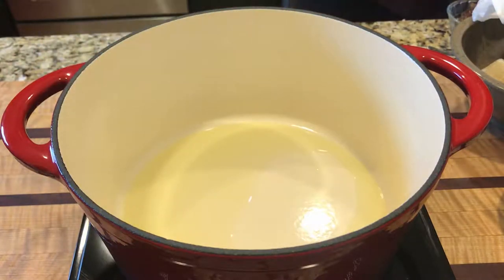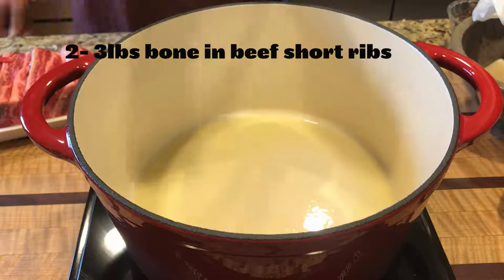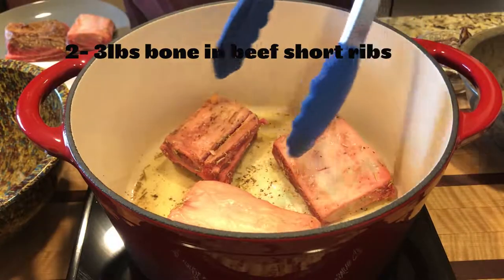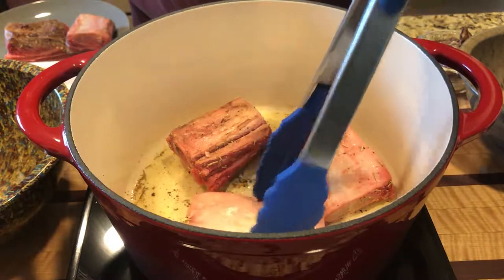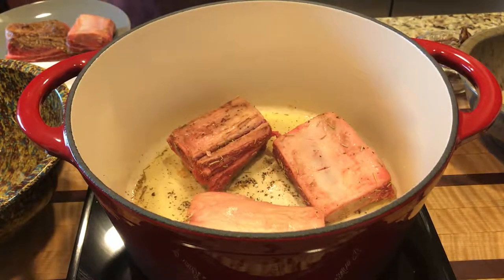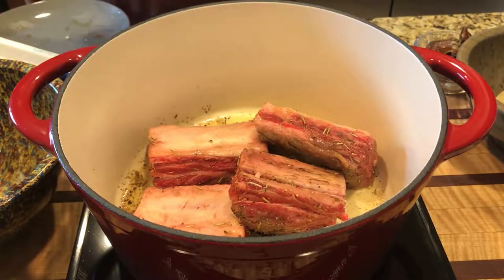Once you get that up to about medium to medium-high heat, you can start searing all your meat. You just want to get a nice crust — you're not going to cook your meat all the way through. Once you get all the meat searing, just throw them all in.